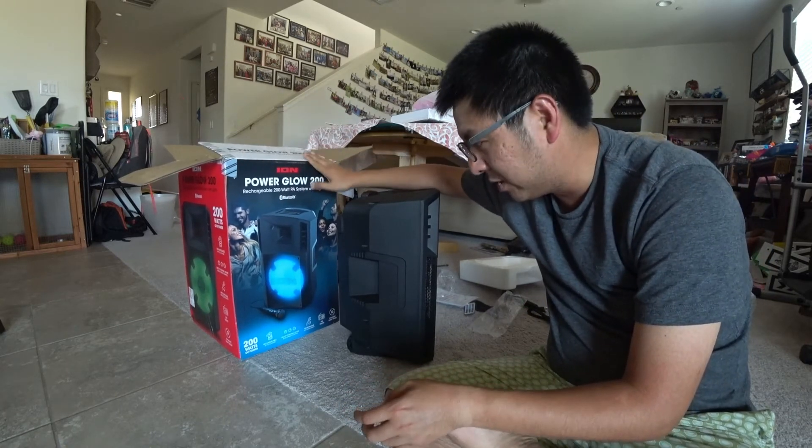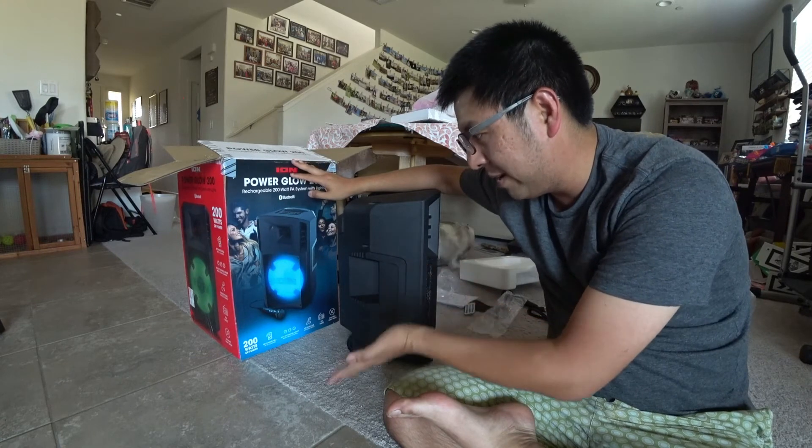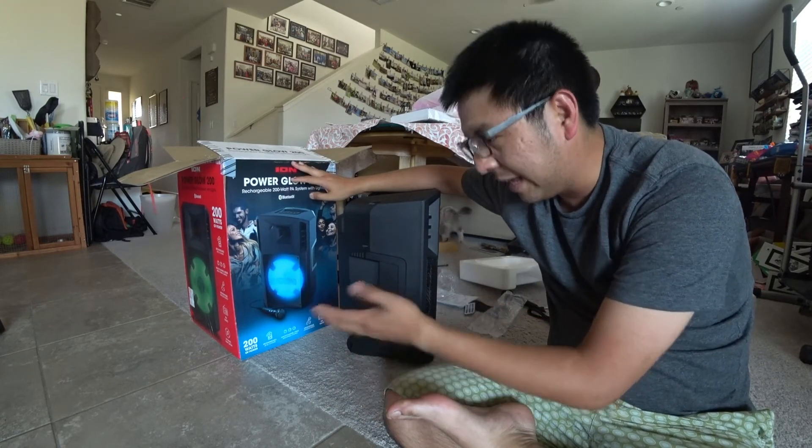This is the ION product, which is good. There's 200 watt, and then some of them are 100 watt — they're a lot cheaper. And there's like 80 watts, 50 watts.